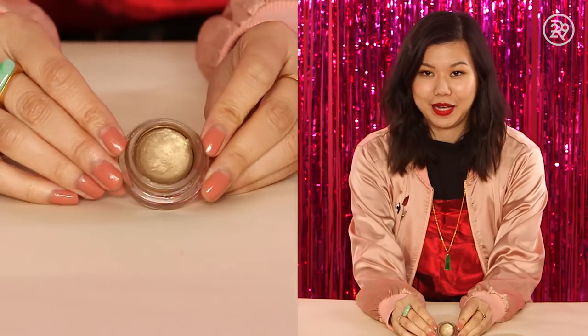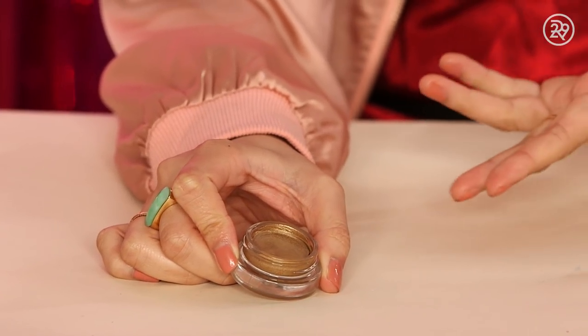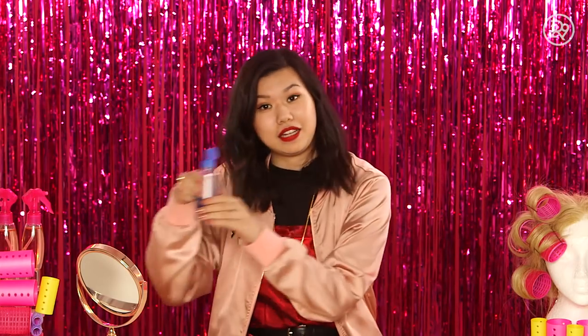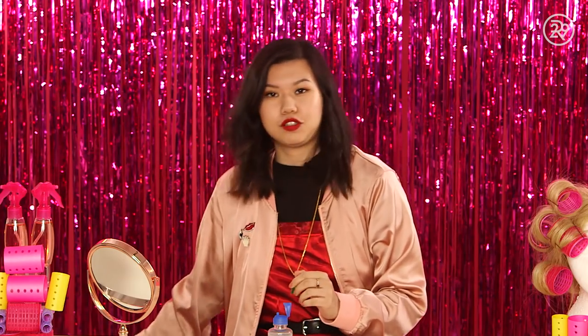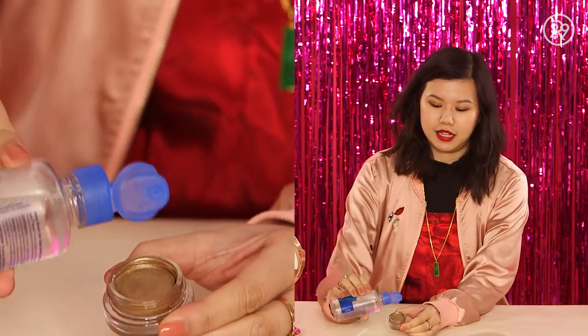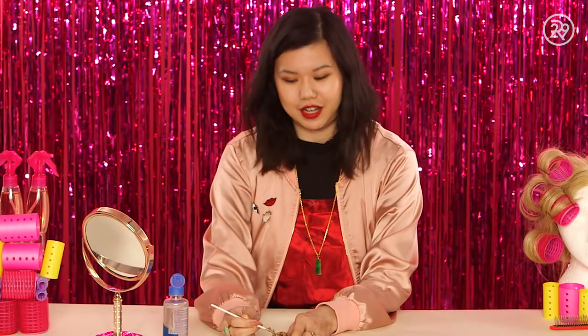So next up we have a dried out cream shadow, which is also another very sad makeup blunder. It's actually really easy to revive products like this — you don't have to throw them out. All you need is some saline solution; contact lens wearers probably already have that on hand, and a little mixer tool. What you're going to want to do is put a few drops of the saline directly into the pot. I'll do three for safety — you can always add more if you need. Then you start mixing it with your little mixer tool. It's not going to feel great because you're essentially destroying it, but you're injecting a little more moisture into it and then you can use it again.